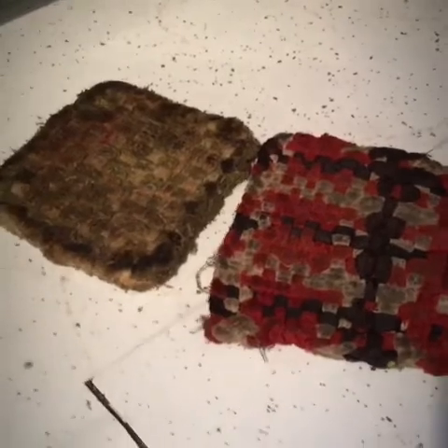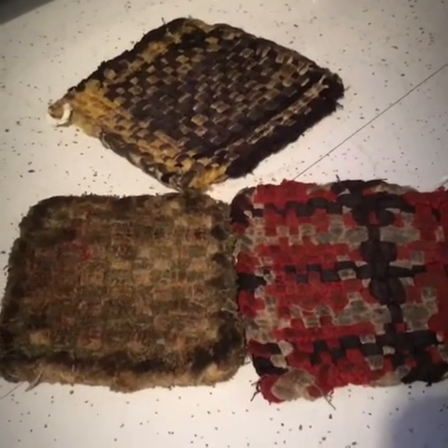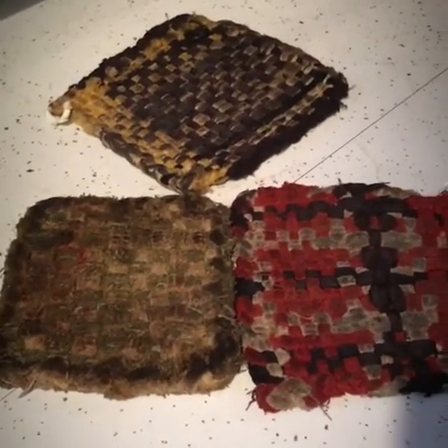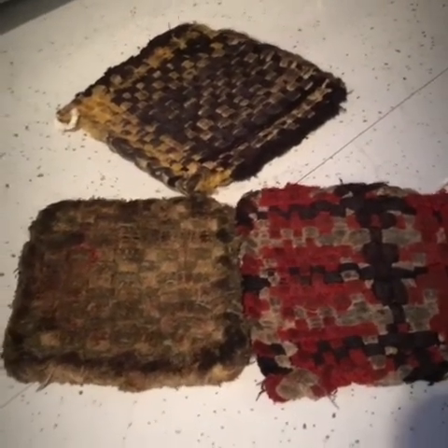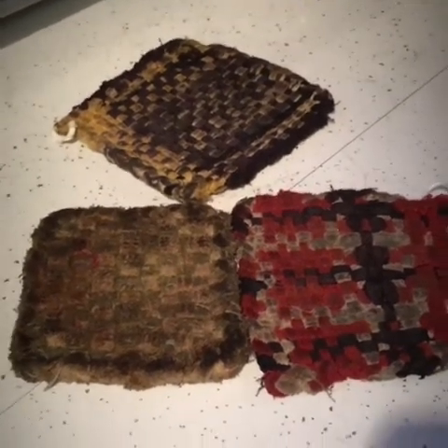Grab my hot pad here. Y'all, these hot pads right here — oh, they're a mess, look at them. But you know what, I have all kinds of new ones, but these right here are so special. I've had these for at least 20 years, maybe 30 — my sister made them for me. They're small gifts that came from a big heart. These will always be treasured. It's the little things, y'all. It's the little things.